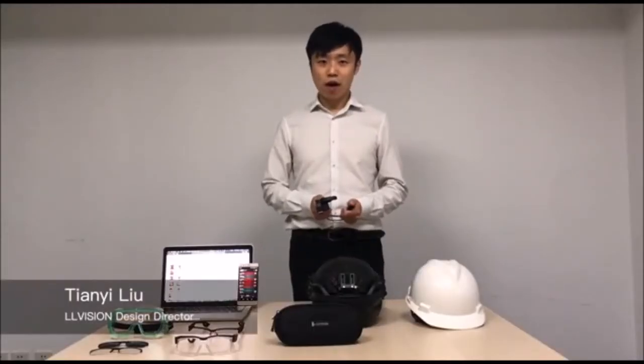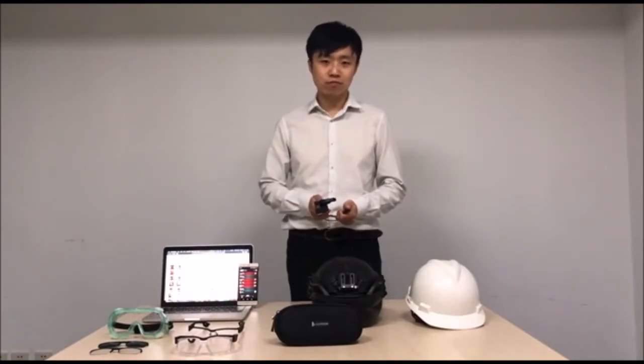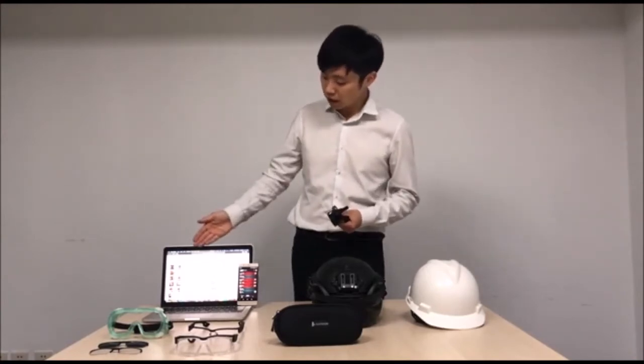Hi, this is Hindi from EvoVision. Today I'm going to introduce you to our AR Infrared Temperature Measurement Solution. The whole solution includes AR Glasses module, Android app, and the back-end platform.